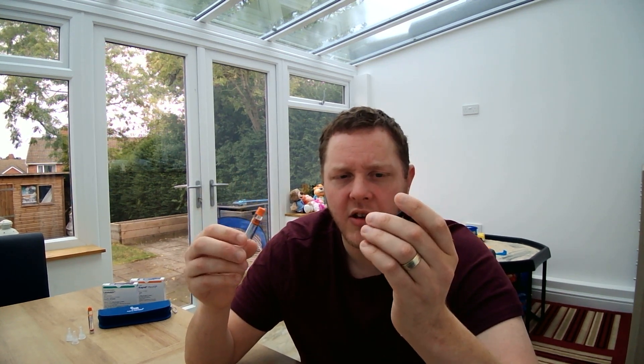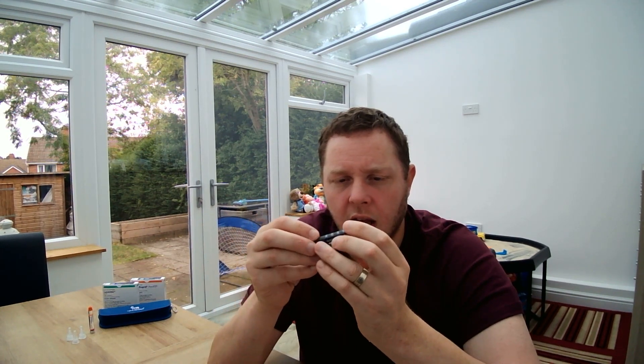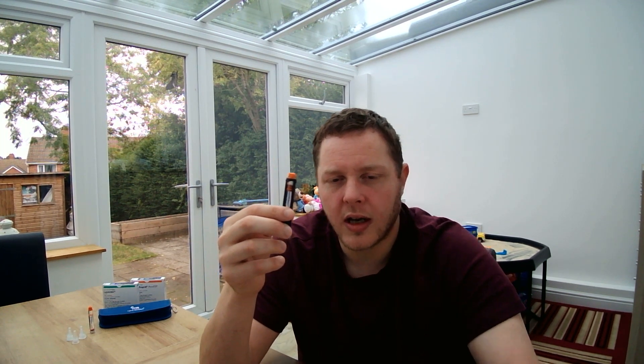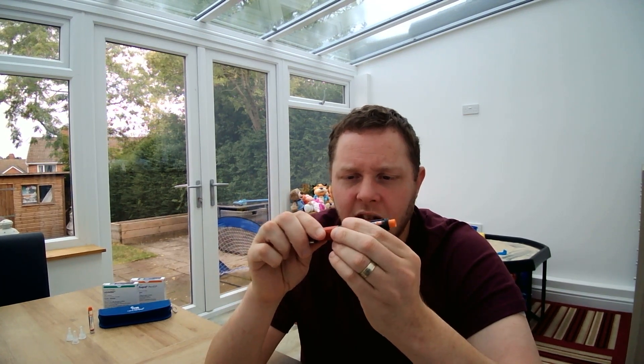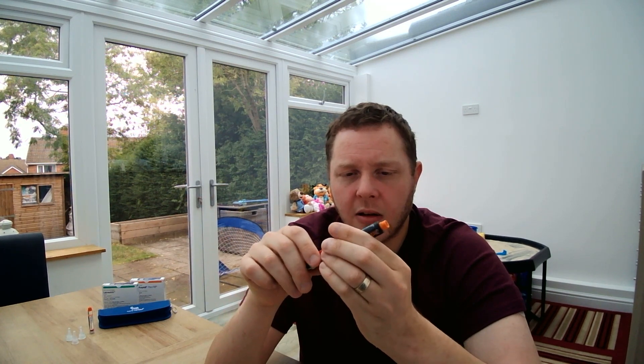Let's connect the components together and then do an air shot. You've got your cartridge and your cartridge holder, and you're simply going to connect the cartridge into the cartridge holder, sliding it all the way down until the threaded end is at the bottom — that's where the needle will connect later on. You've also got your pen with the piston, and we're going to connect that into the cartridge holder and click it — you'll hear a click sound. As simple as that.